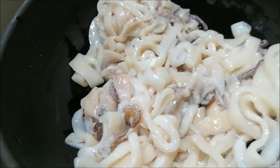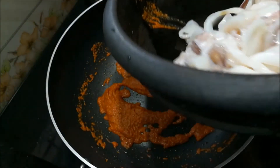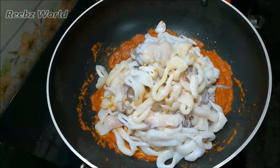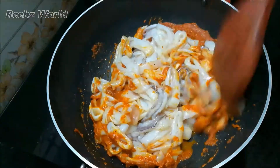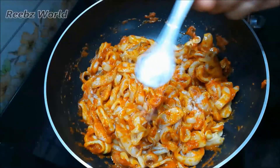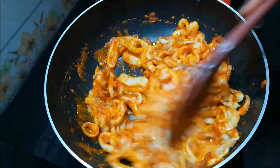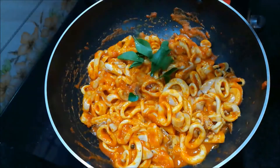The pan is ready. It is about 700 grams. Now the pan is made.